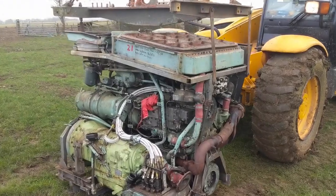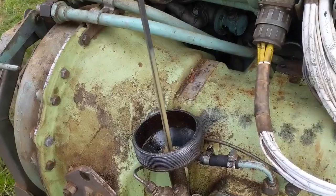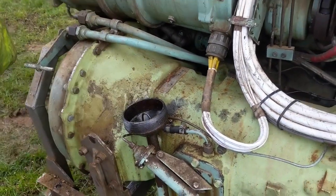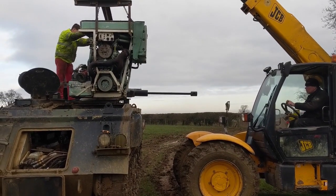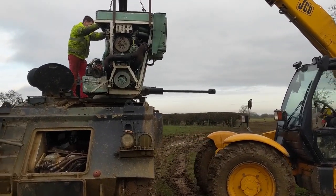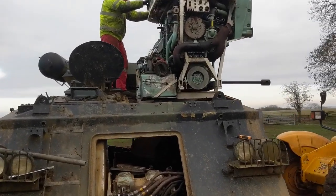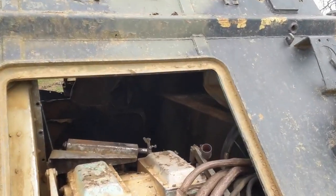And there you go - as easy as that. It's full of water, that's why it goes this colour. And now we're putting one of the spare engines we have back into Zero Ford. It's an extremely tight fit, but eventually it will go in here.